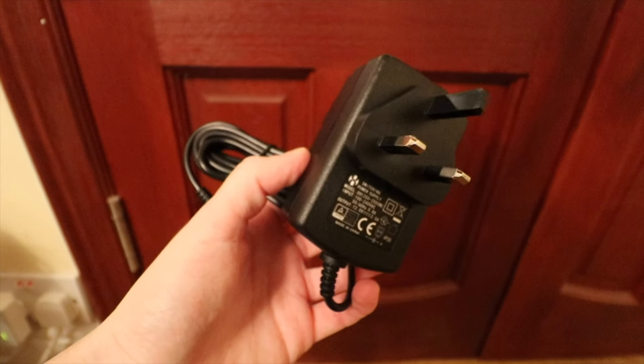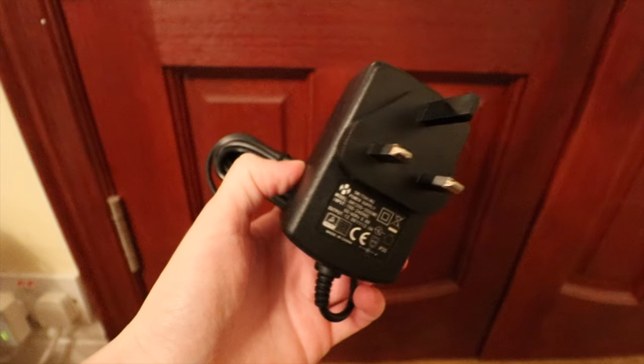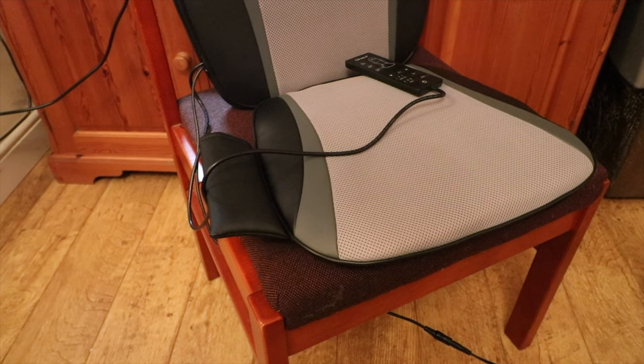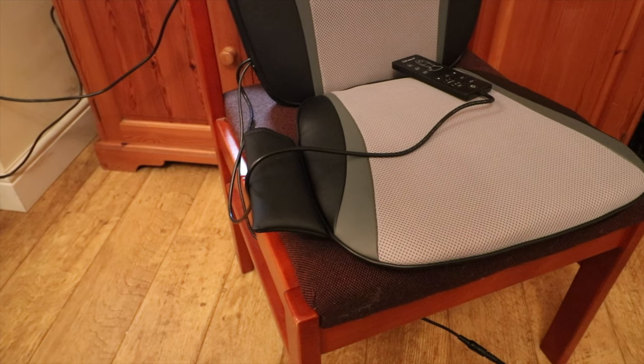The massager came well packaged and arrived quickly due to Amazon Prime shipping. Inside the box was everything needed to get it set up, including an instruction manual. The massager has a seat portion that also features a massage function, so it's able to relax your hips and thighs and vibrate when you are sat down.